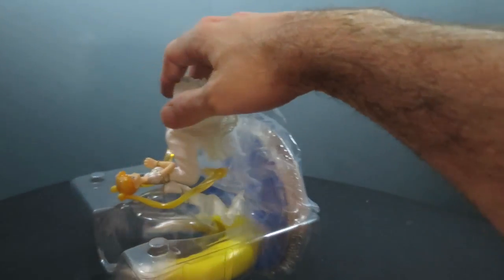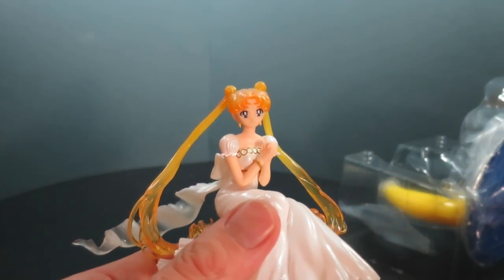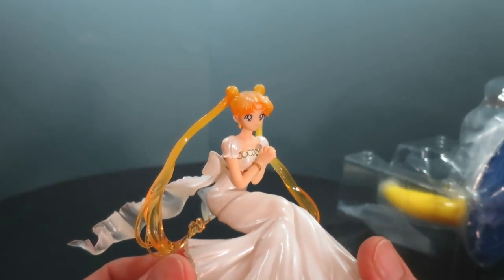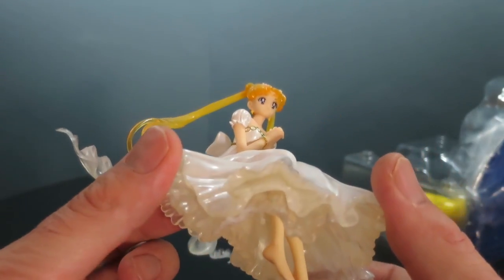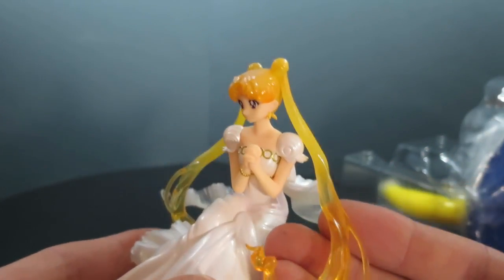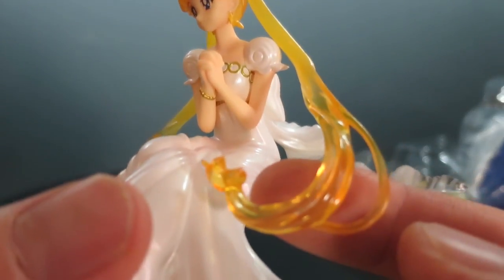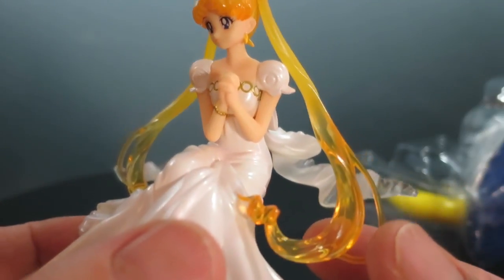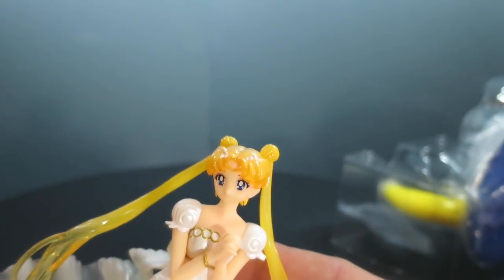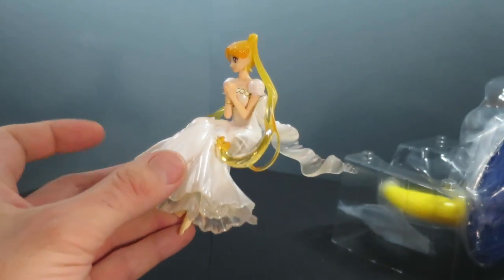I'm very excited for this figure, so let's take a look. Here we have Princess Serenity. She has a beautiful pearlescent finish all over her gown with a clear undergown, barefoot, with very shiny clear pieces. The clear pieces are quite yellow and get darker further up. There's the same pearlescent feel on the hair and the ribbon flowing out in the back — just gorgeous.